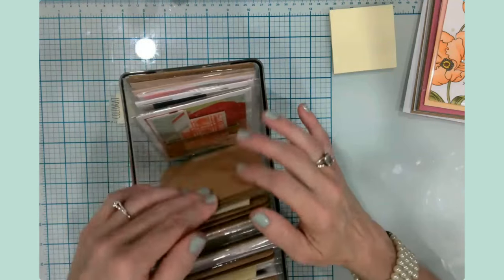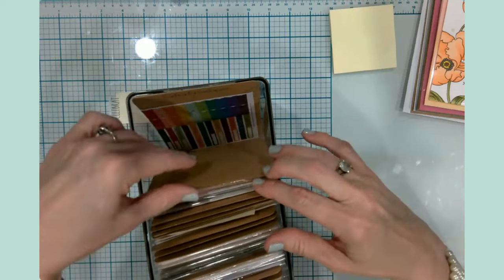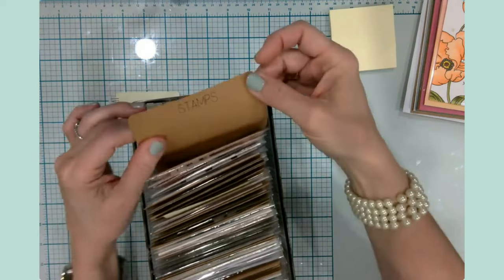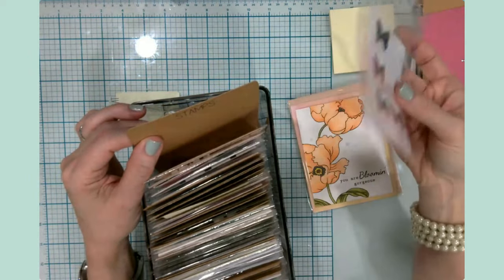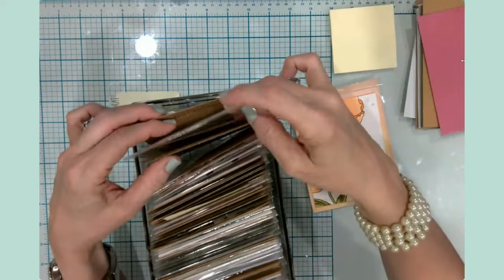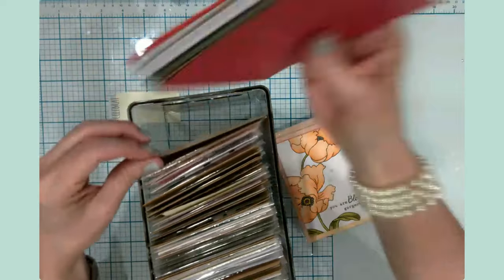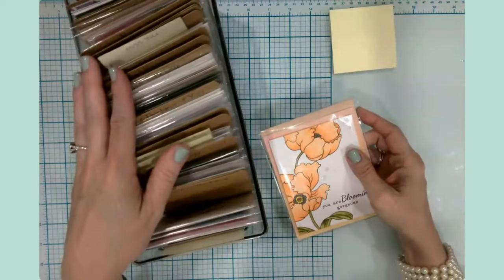In the very back of the box, I have two particular dividers. One says 'Stamps' — this is where I keep books of stamps that I've purchased. And then there's a section for extra envelopes at the very back; they just go right in there, nice and neat and ready to go.